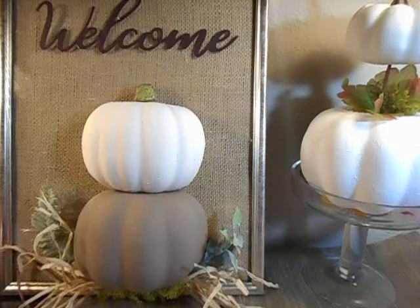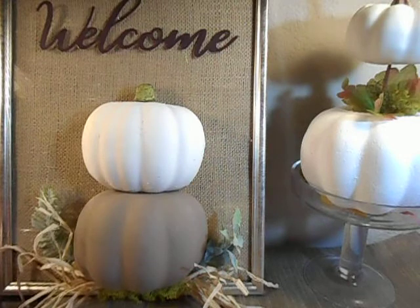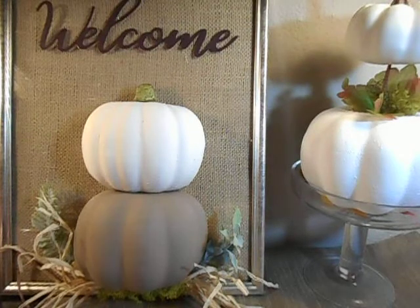Hello everybody, this is Angie and I am working on two projects. I just completed the two that you see in front of the camera using the styrofoam pumpkins from Dollar Tree and quite a few things from Dollar Tree, with the exception of the burlap fabric in the back and my paints. But everything else came from Dollar Tree, and the stand is of course not from Dollar Tree either.